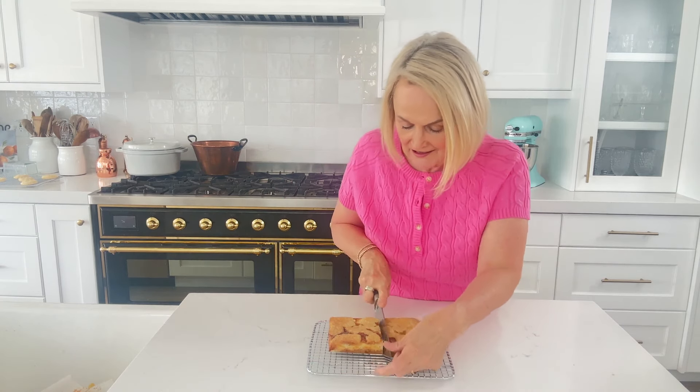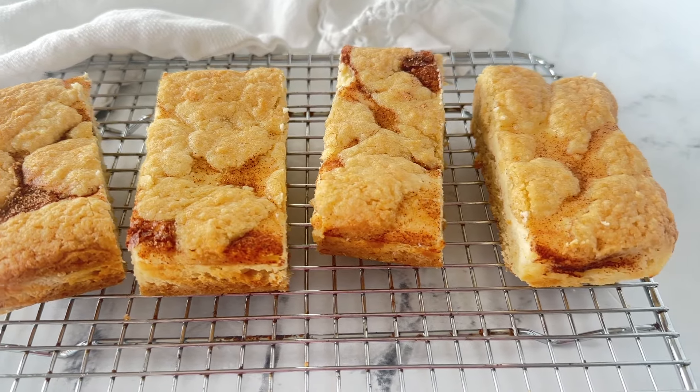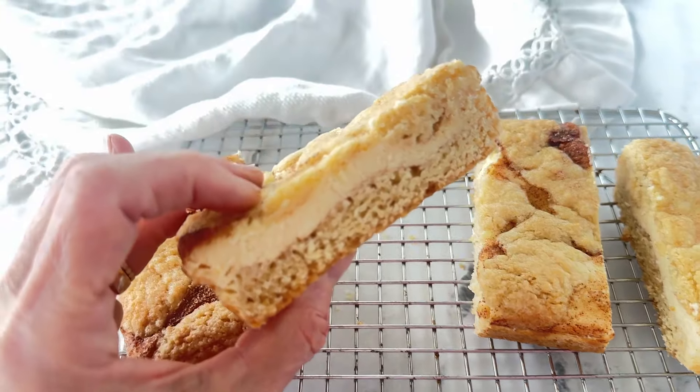Our snickerdoodle cheesecake bars are done! I was able to lift them right out of the pan thanks to that parchment sling. I'm going to remove the parchment and now all you have left to do is slice them. I like to slice them into four bars, but you can do eight — whatever you like. If you have any left over, you're going to want to keep them refrigerated because of that cheesecake layer.